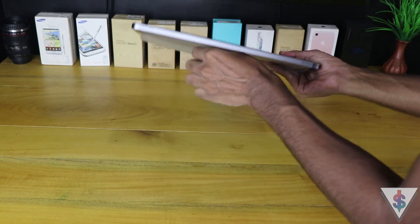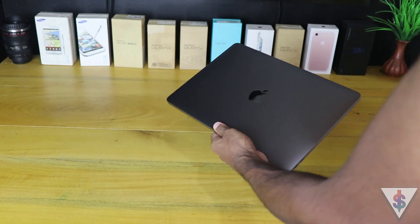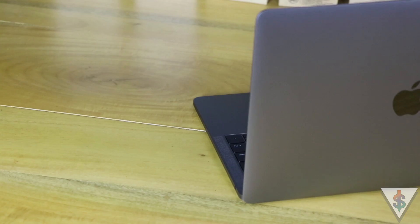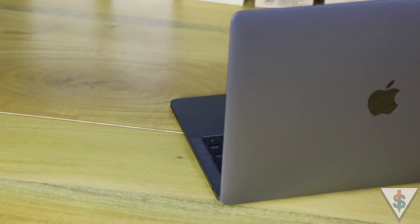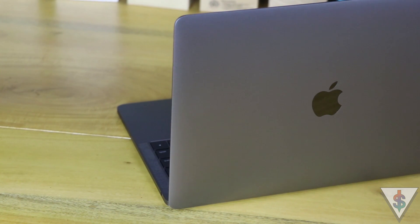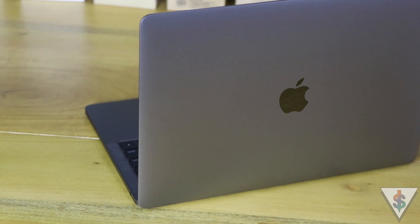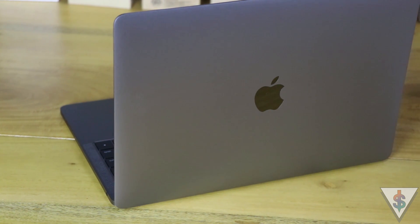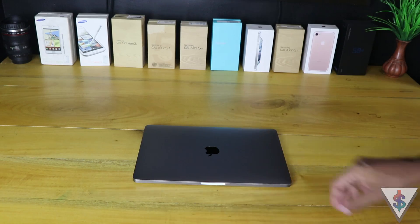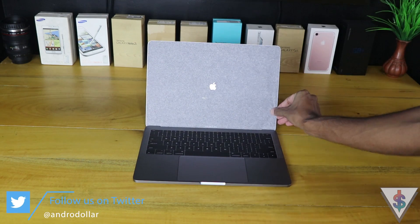Now let's get into the main event — the 2017 MacBook Pro without the Touch Bar. Taking it out of the sleeve, it just feels awesome. Just like the Touch Bar version I unboxed last year, this version still feels pretty light. The main difference is that the Touch Bar version has two extra USB-C ports along with the Touch Bar and Touch ID fingerprint scanner. Opening the Mac up for the very first time, it boots up very fast.